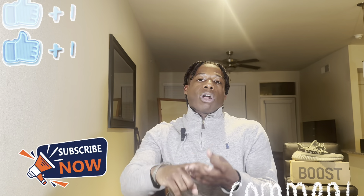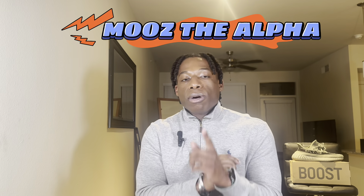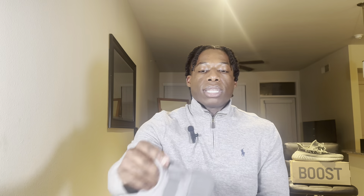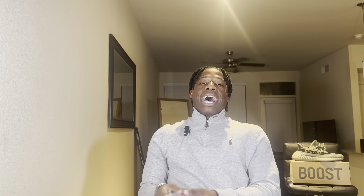I still have a full-time job outside of this, but coming home, opening packages, talking to you guys, editing videos, learning new skills — it's really bringing me joy and happiness. Make sure you like, comment, and subscribe. Follow me on all platforms — Moves the Alpha, M-O-O-Z-T-H-E-A-L-P-H-A. This has been the first look review and me being wrong about the Steel Gray Yeezy 350 V2. I'm out of here.